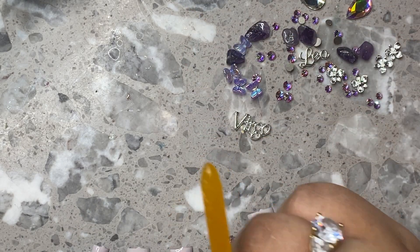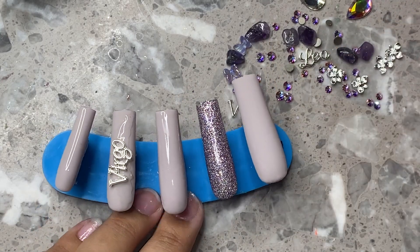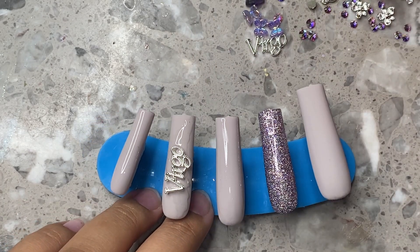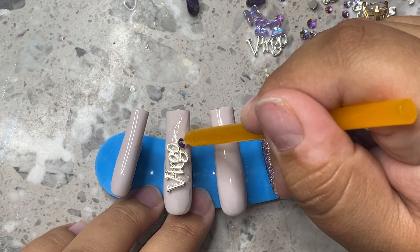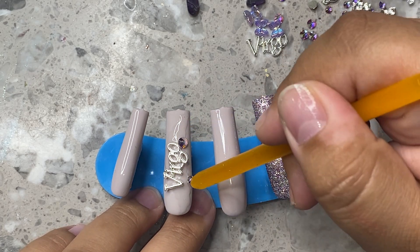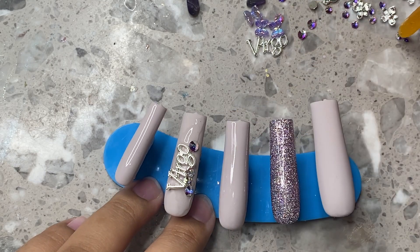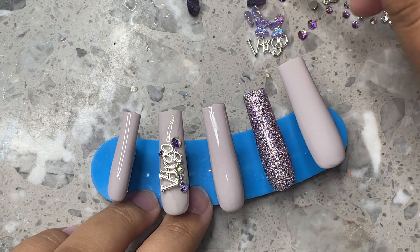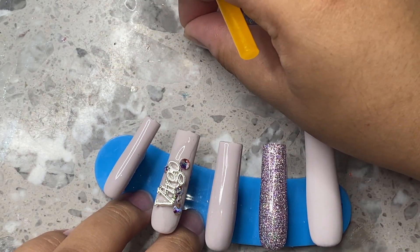These little nail charms I do sell on my nail Instagram — it's Nail Shop Slayed by Valve if you guys wanted to check them out. I'm not really sure if you can get them anywhere else. They're really, really cute, and they're going to be placed in the middle. Then I'm going to be grabbing a bunch of Swarovski crystals in different sizes — right here I was grabbing an SS12, some SS10s — and placing them in a bunch of random spots.